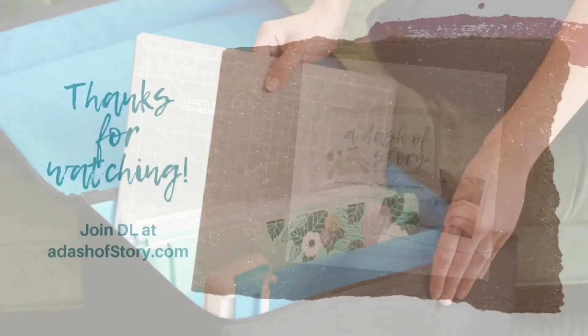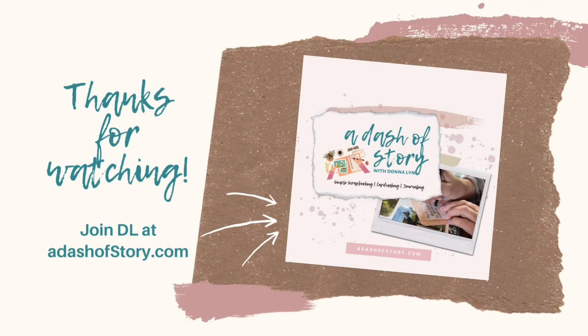To place an order, or for more ideas and inspiration, check out adashofstory.com.